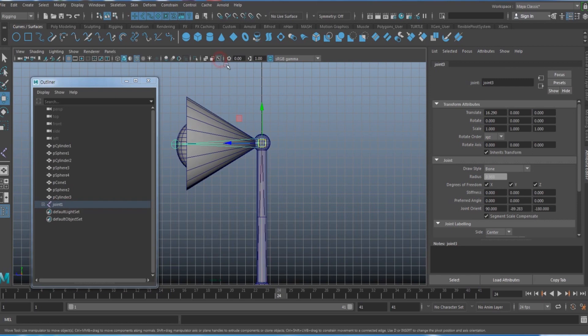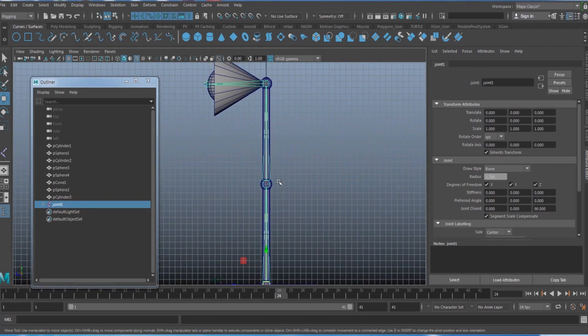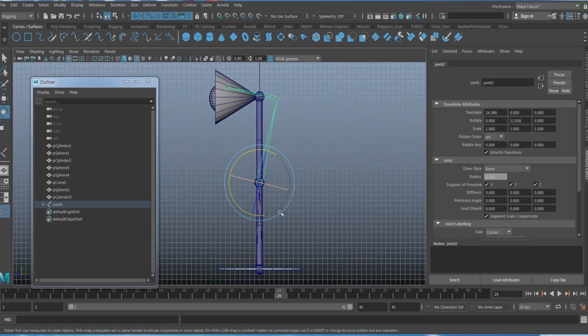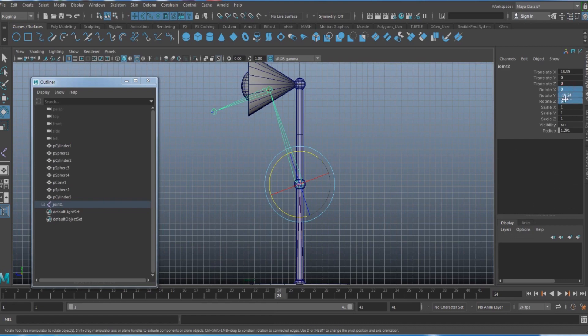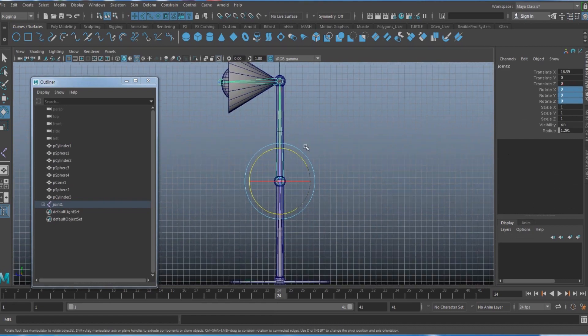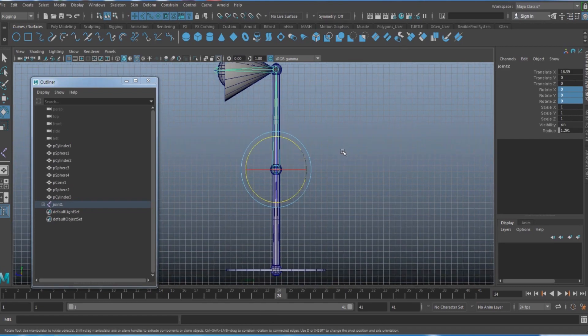Make sure the middle section joint is bent slightly in the correct direction. If your joint bends the wrong way when you set up the IK handle, it will move incorrectly. If your joints are straight, rotate them in your preferred bend direction, right-click and select 'Set Preferred Angle', then reset the rotation back to zero.